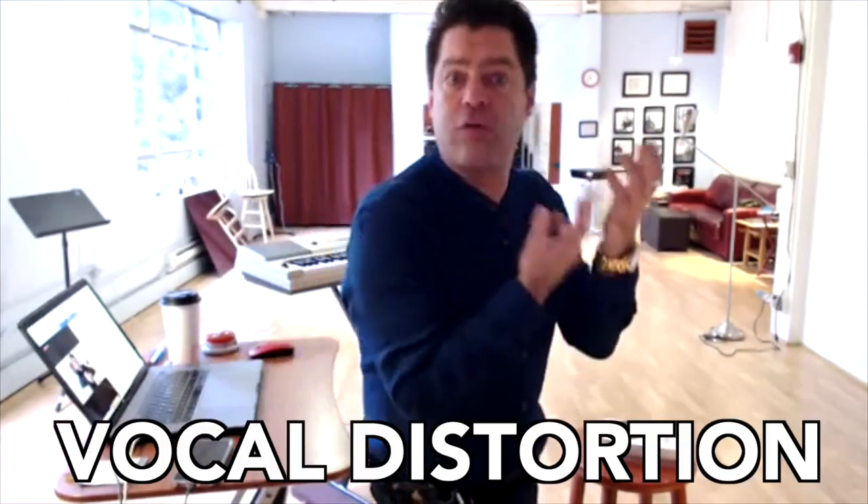Belinda goes on to say — I'm going to paraphrase — she hears me and other singers and students singing with vocal distortion. How do you do that? Because it sounds like it's hurting. By the way, Belinda is a classical singer. She comes from the classical world, so contemporary ideas like distortion are new to her.